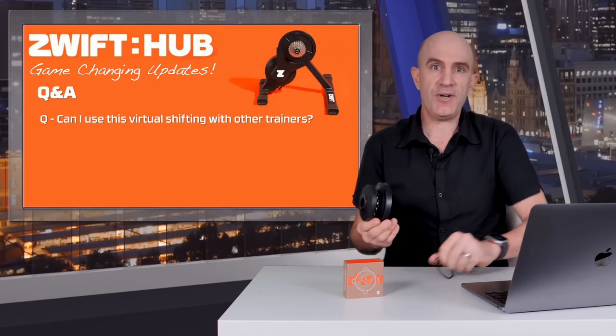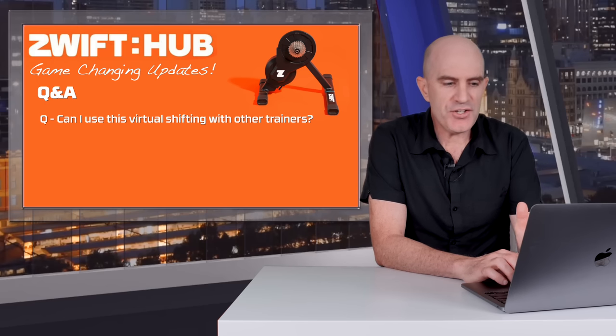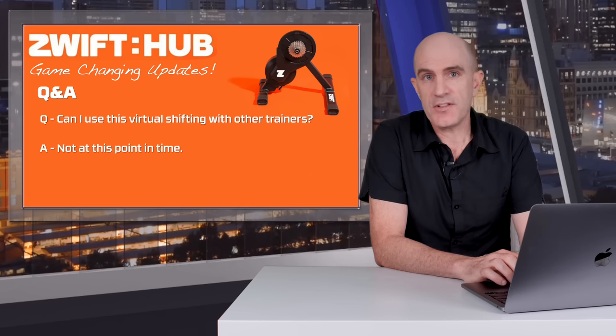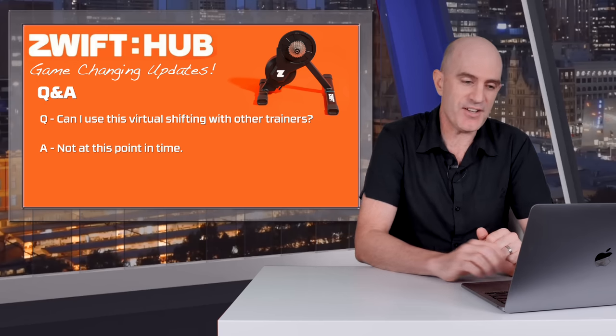On to some Q&A because there are going to be a lot of questions regarding these new updates. Can I use virtual shifting with other trainers? The answer is no, not at this point in time. But Zwift are open to allowing other manufacturers to use their protocol, so we'll see what comes of that.